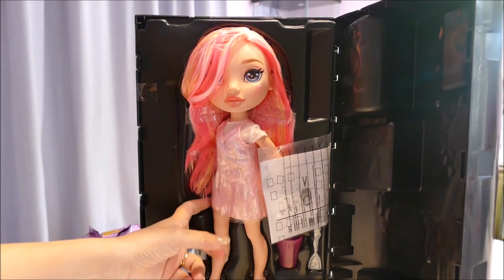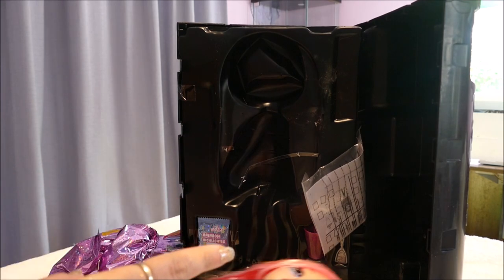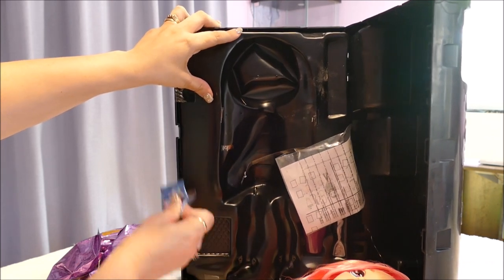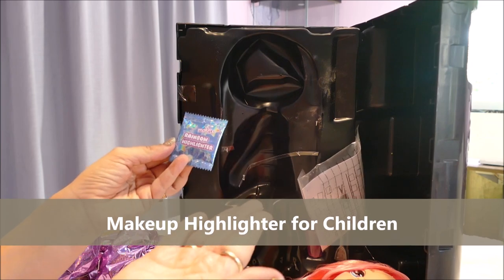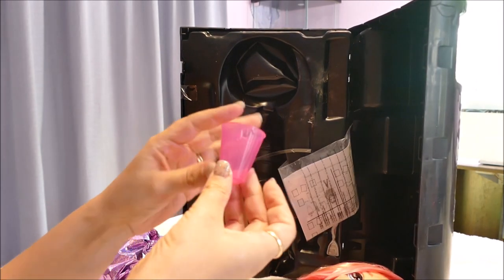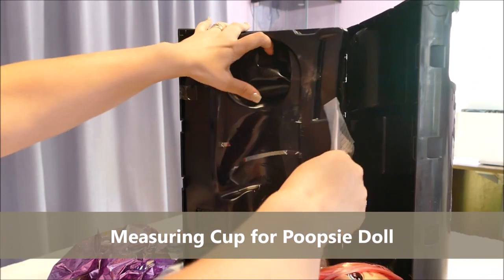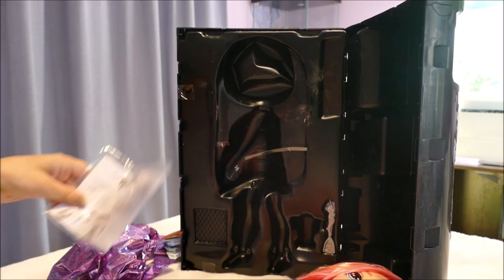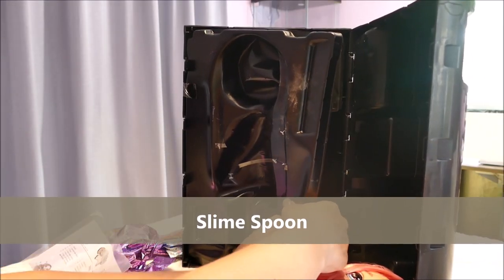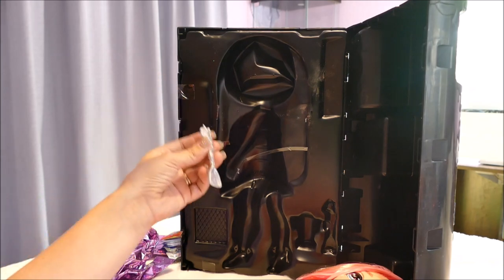Before we look at her, I want to look at the surprises that are inside. Makeup Rainbow Highlighter - that's new. We've got a rainbow highlighter, the standard measuring cup which comes with most Poopsie toys, in a cute little pink measuring cup. We have instructions to the side, and we have a little unicorn spoon - a small one for mixing instead of those feeding ones for the unicorn and llamas. Because, thank goodness, you don't have to feed the dolls slime.